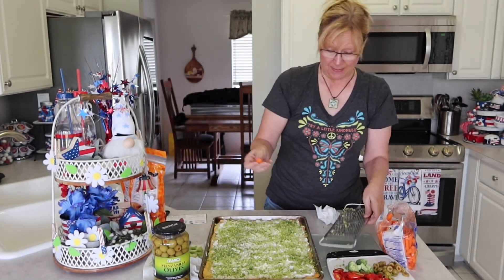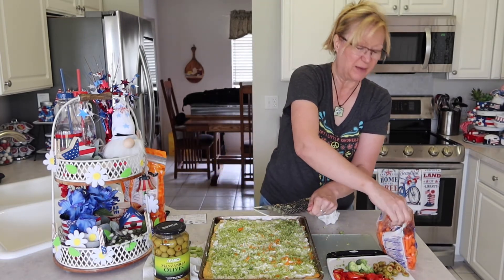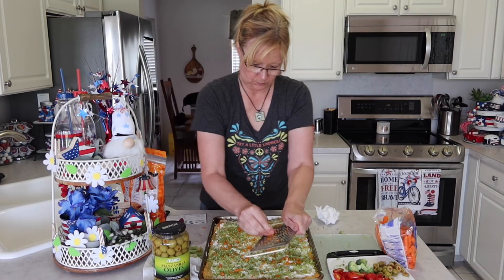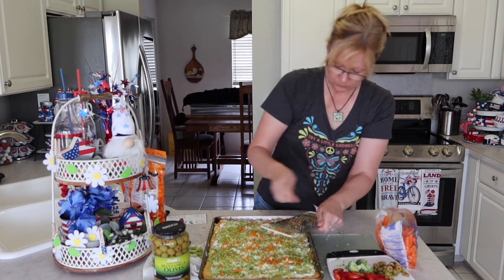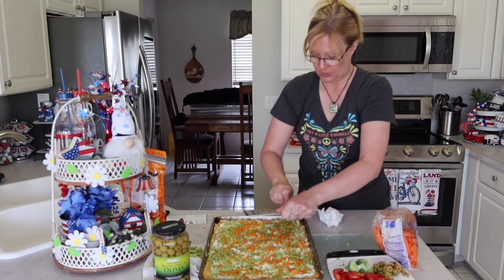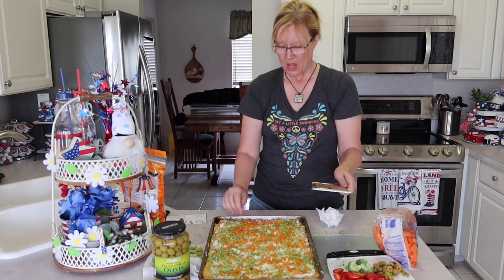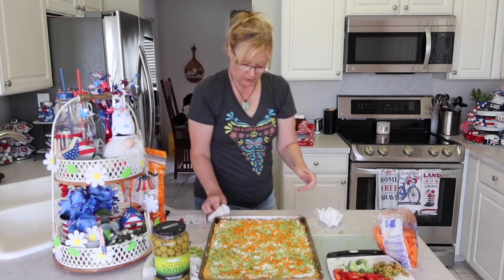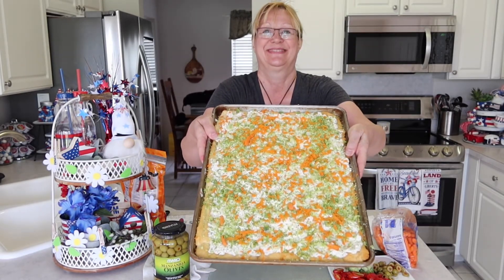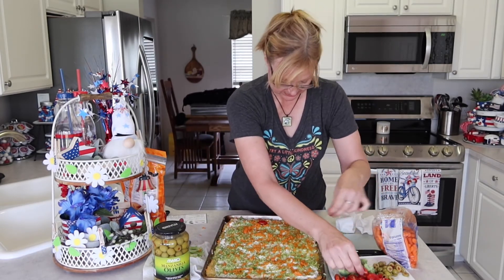Now I'm going to do the same thing with carrots. I have baby carrots here — I just grate them on there. I just don't like my vegetables to be overpowering, so I just grate them, except for the tomatoes of course. It's a little bit on the messy side, but that's okay. So here are the carrots on our pizza with broccoli. Now I'm going to add the tomatoes and just place them on here.